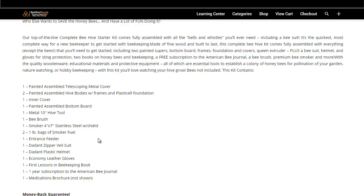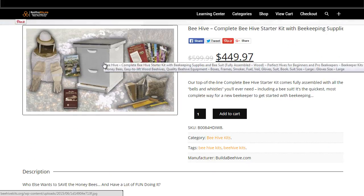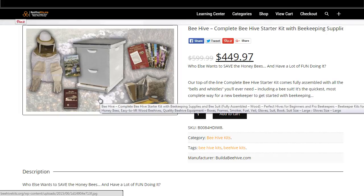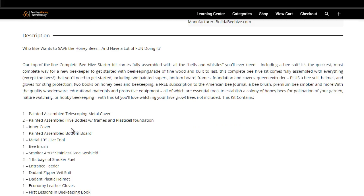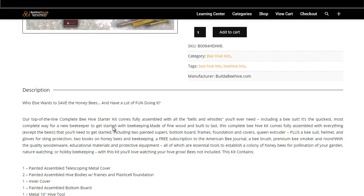It comes with two painted and assembled hive bodies with frames and plastic cell foundation. That's the main part of the kit — the beehive box. These are two separate boxes, and inside there are frames with what's called plastic cell foundation, which is a basic foundation that the bees will use to build their honeycomb on. Everything is set up and ready to go once they're introduced to the hive. It also has your typical metal cover and inner cover.